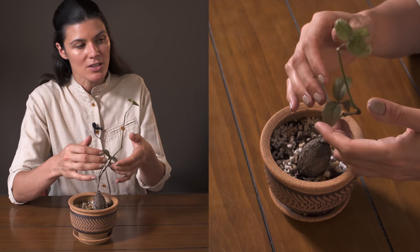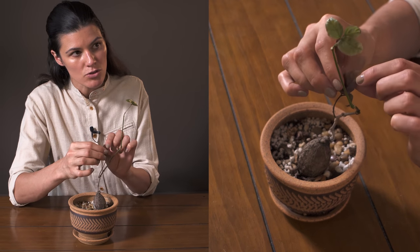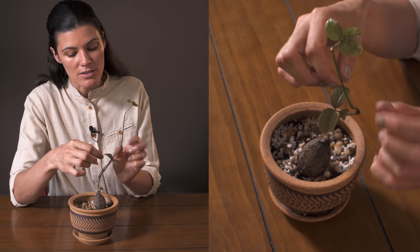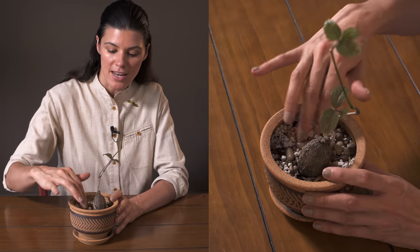You can see that the plant is putting out some really nice new leaves, and it also has a little bit of a red underside — just ever so slightly — as you can see right there.